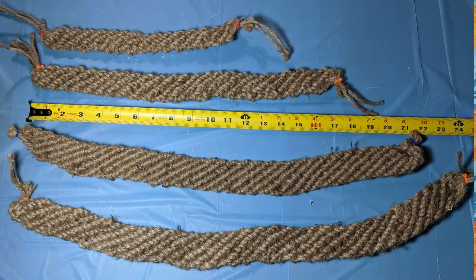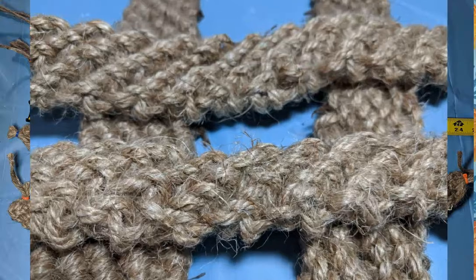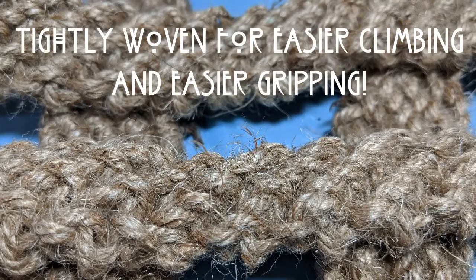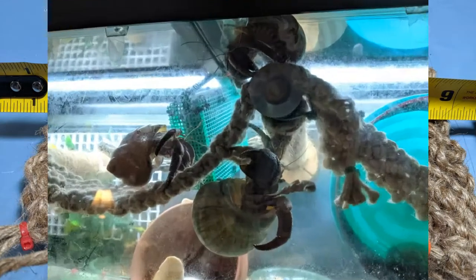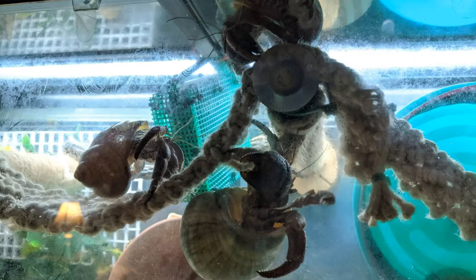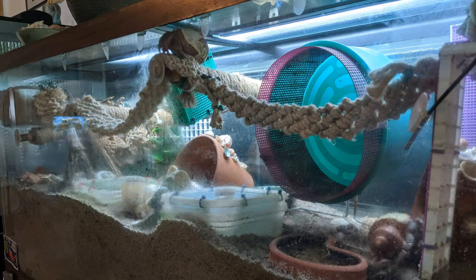Our hand-woven jute climbing bridges, ladders, or ropes, depending on their use, are our favorite in our tanks. From captive-bred babies to jumbos, Ecuadorians and purples, they all love to climb on these. We offer several lengths so we should have one that will fit your tank perfectly. We like to use these with our tension rods to make additional climbing spaces across the entire front of our tanks using several bridges.